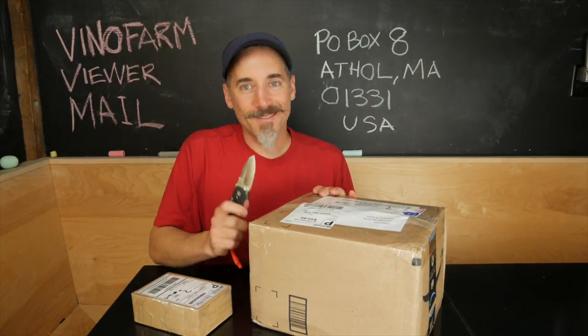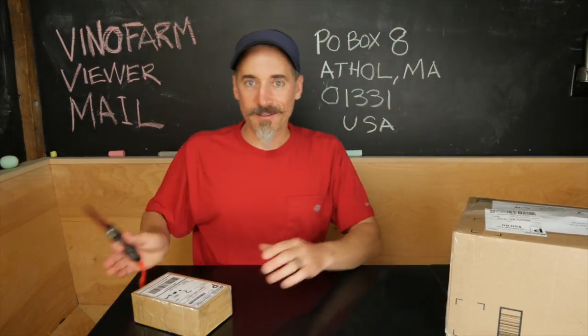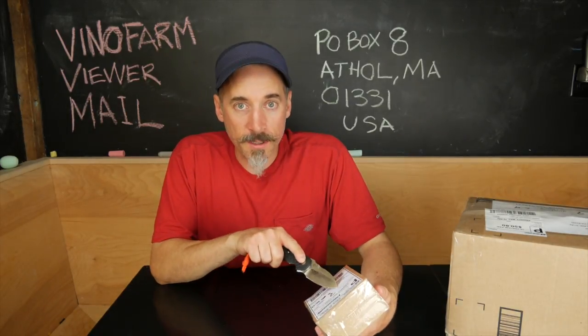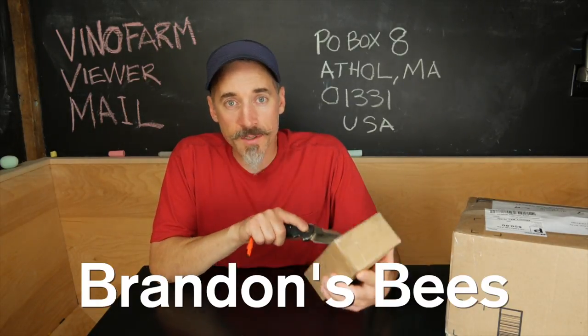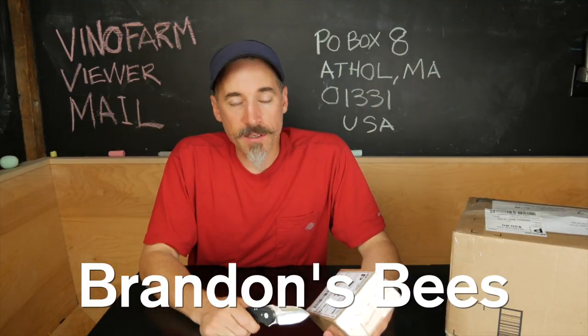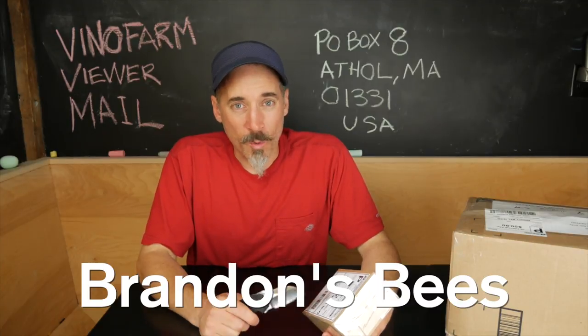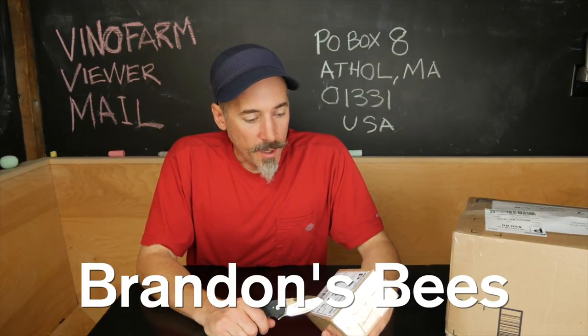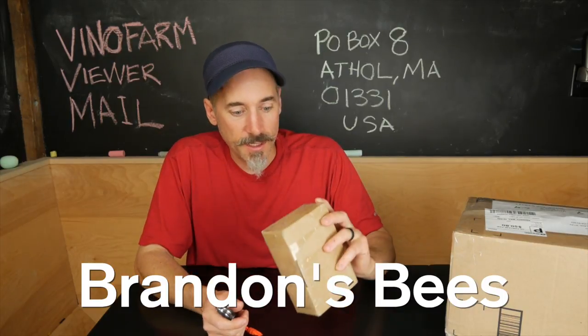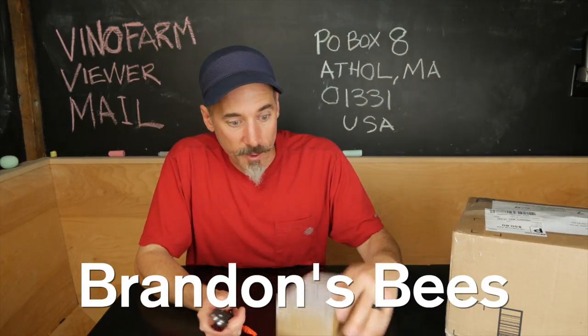Let's start with one. I know who this came from. This came from my buddy Brandon of Brandon's Bees. Brandon is a cool guy. He lost his hive last fall — I think they swarmed away on him. But he was able to harvest a little something from his hive, and he said he was going to send me this. So I'm going to open this up right now.